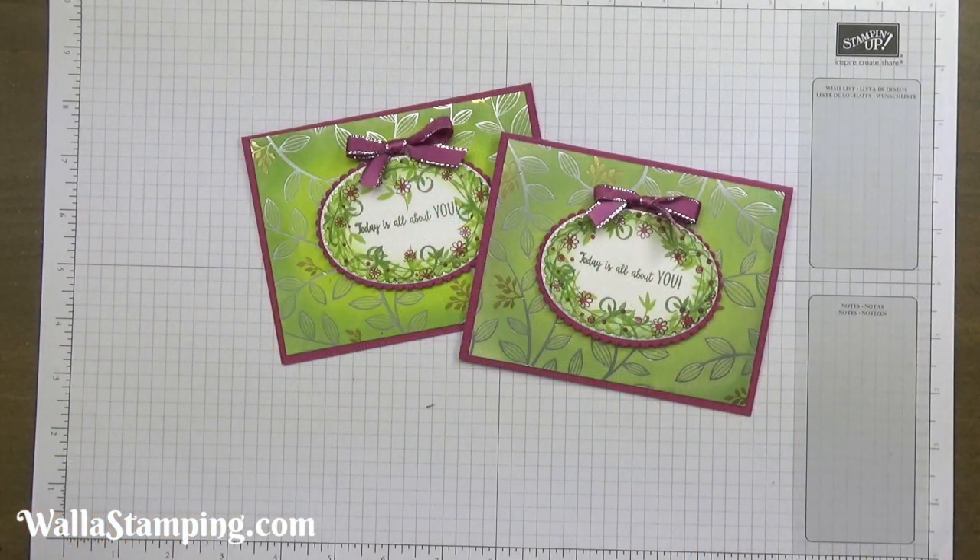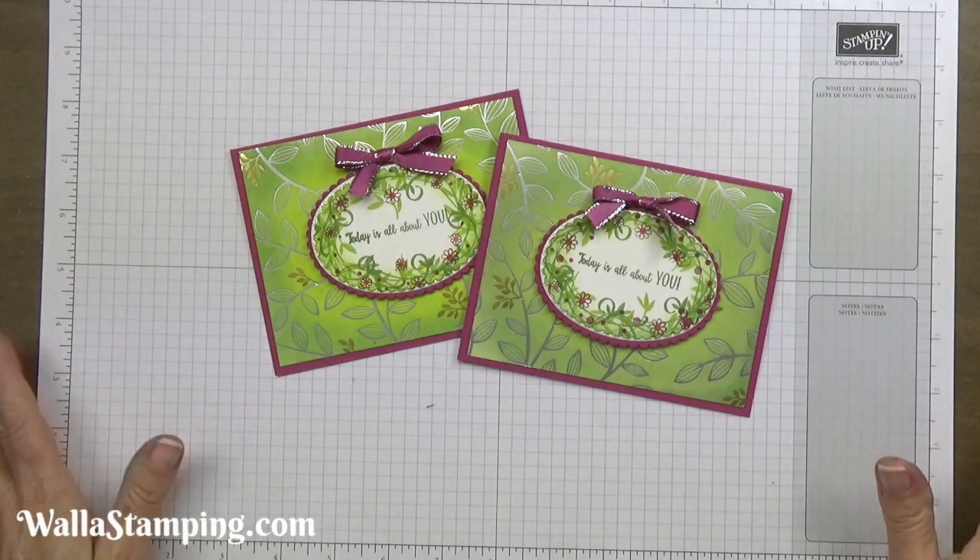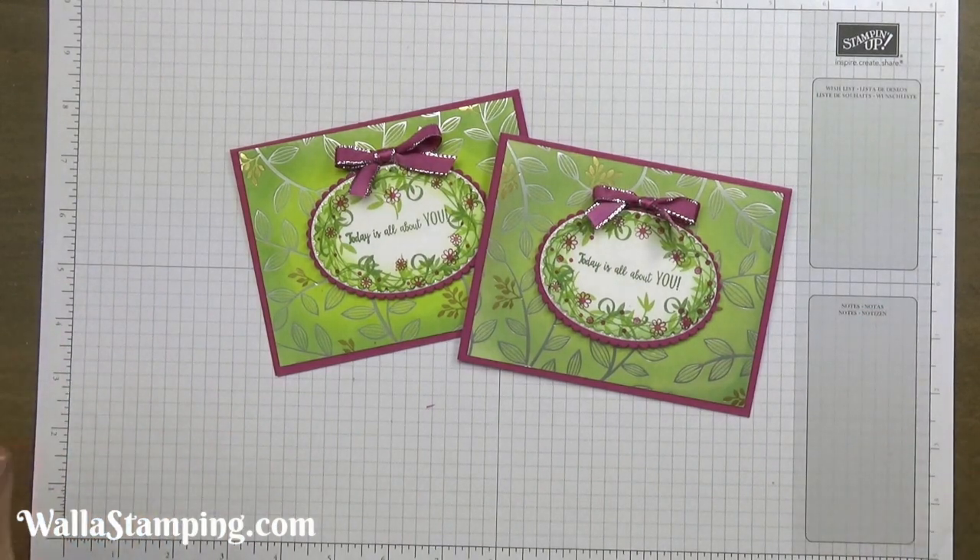Aren't those absolutely gorgeous? I love this card. I think the Springtime Foils designer series paper just really makes this card special. I hope that you find this Springtime Foils designer series paper to be every bit as beautiful, versatile, and special to you as it is to me.